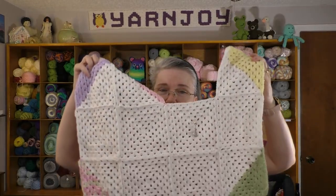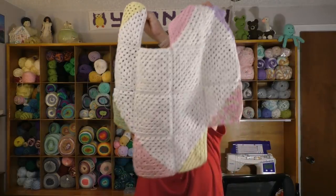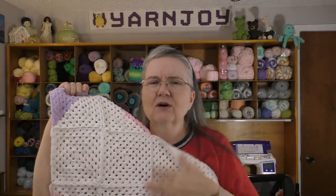I really enjoy that it is a join-as-you-go project because you don't have to join all the squares at the end. I'm also weaving in all the ends as I go, so we won't have a lot of tails to weave in later. That stitch marker right there is just reminding me which side is the right side when I go to joining a new square onto the piece. I will link below where you can download the pattern.